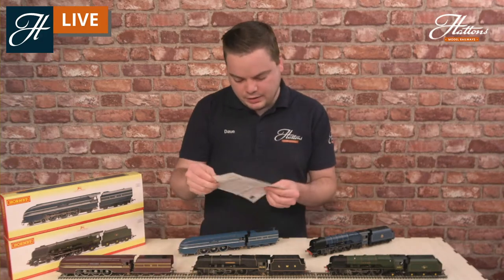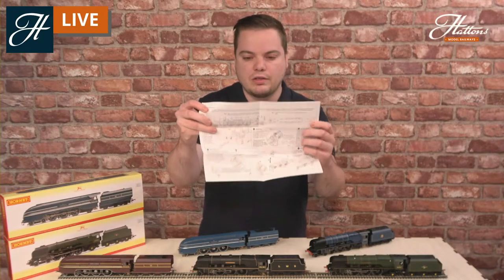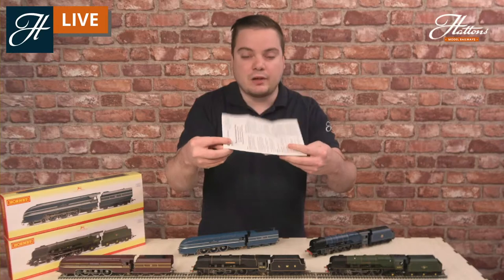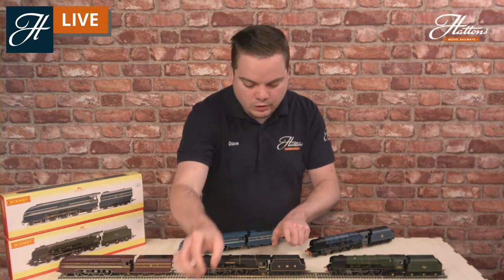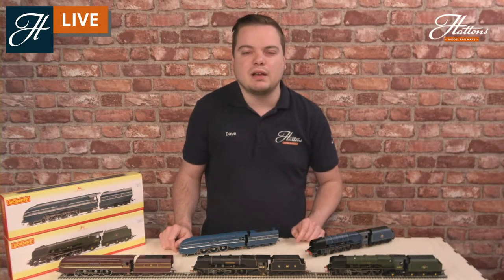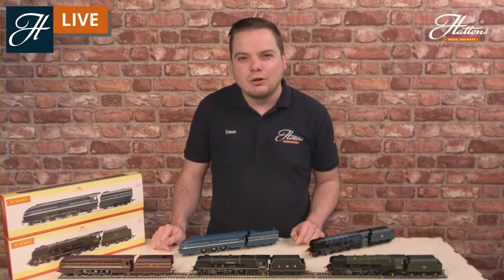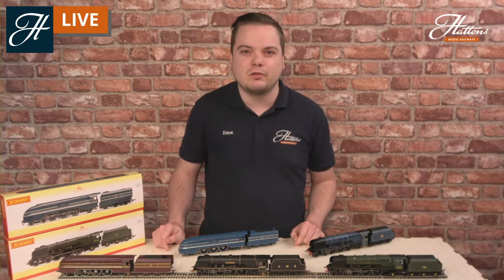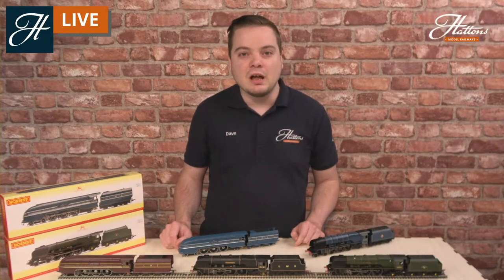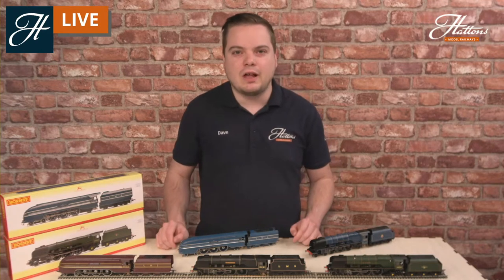As you'd expect with Hornby, there's a full instruction manual giving recommendations and tips on maintenance, plus some really good guides on how to fit the extra detail and the digital capacity. That's an eight-pin socket in the tender, and you've got a pre-included enclosure for a 28mm digital sound speaker. So if you really want to recreate the iconic four-cylinder roar of one of these locomotives climbing some of the steep Cumbrian hills, you've got great space in the tender to add a digital sound decoder. Hornby also do a digital TTS sound decoder if you're looking to add sound for a great price.